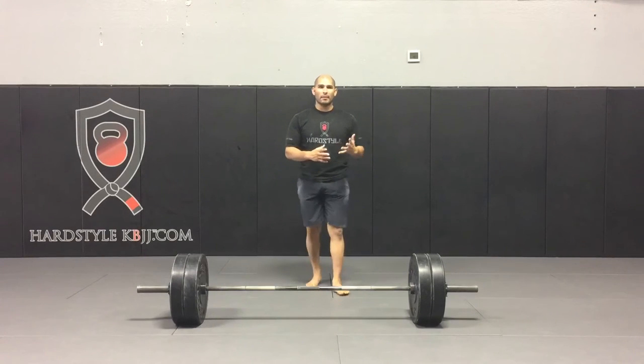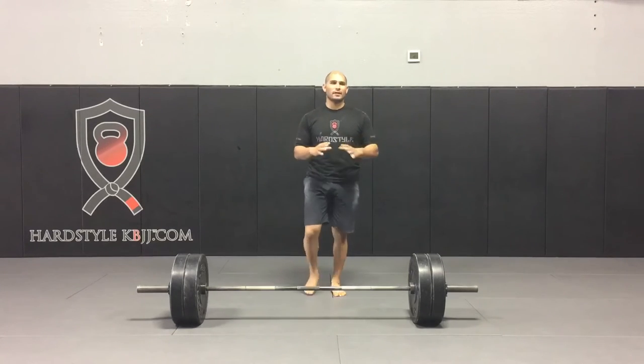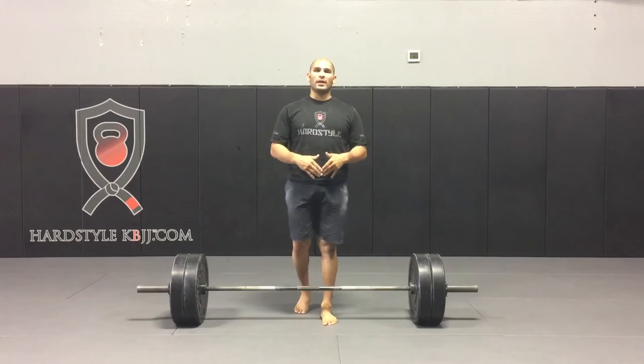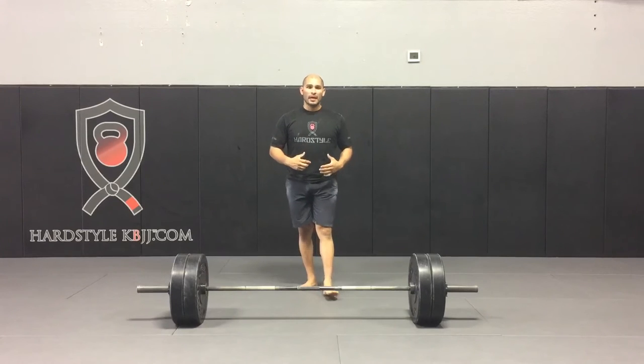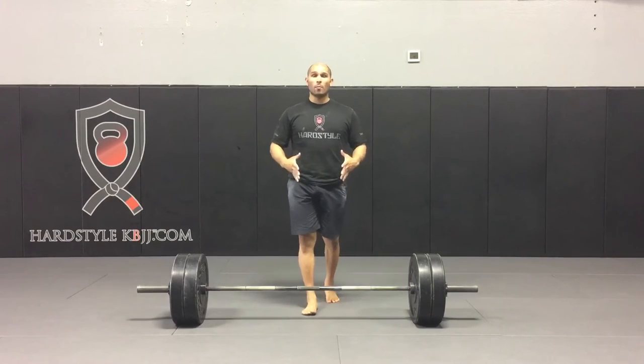So let's say I'm pulling Monday, Wednesday, and Friday, or Monday and Friday. It doesn't matter how many days a week that you're pulling. The days in between, as an assistance exercise, I like to work on my setup and I like to really focus on my wedge.